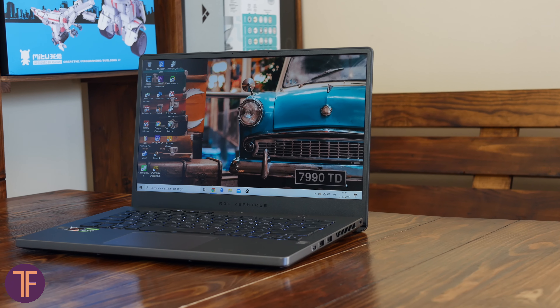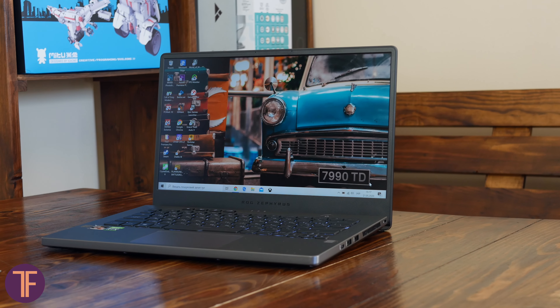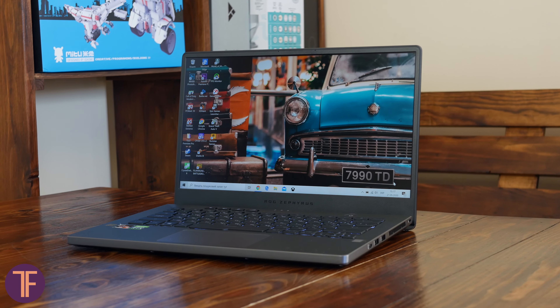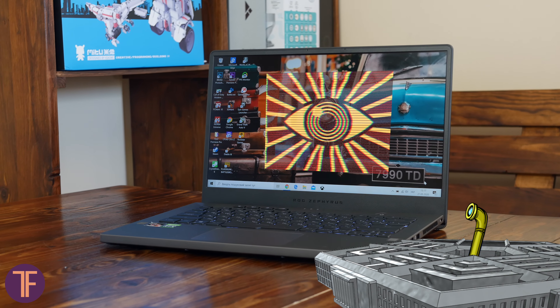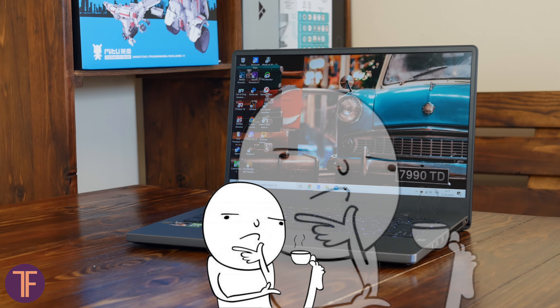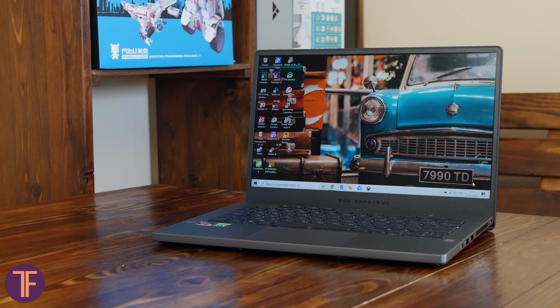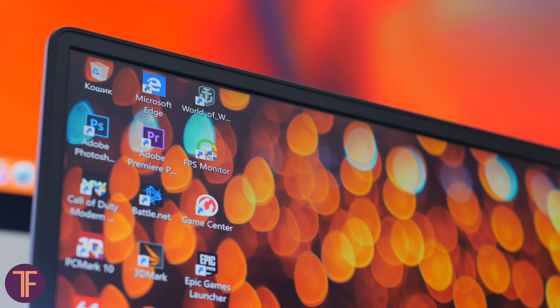What else is worth noting when you see the laptop for the first time is that there is no webcam in it. We found two ultimate reasons for this. The first is caring about your privacy — say, what if the Pentagon or Big Brother is watching you? Surely they would use Google for that, but anyway. The second, more important reason: even in the Zephyrus G14, we see one of the thinnest frames along the screen edges, so I think engineers didn't want to clutter the top bar with a webcam.